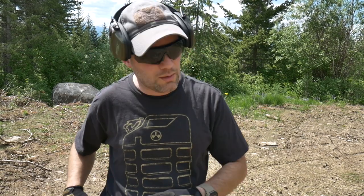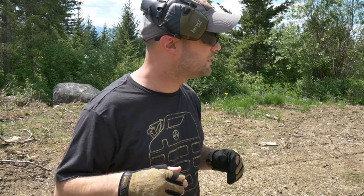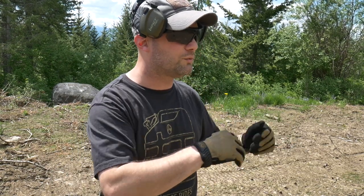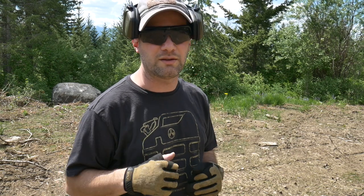I'll probably put this in my rotation of holsters to use. It seems to work pretty well. I wanted to get out here in the woods where I could test it out firsthand and see how it worked. I hope you enjoyed it. I'll talk to you guys later — see you on the next one.